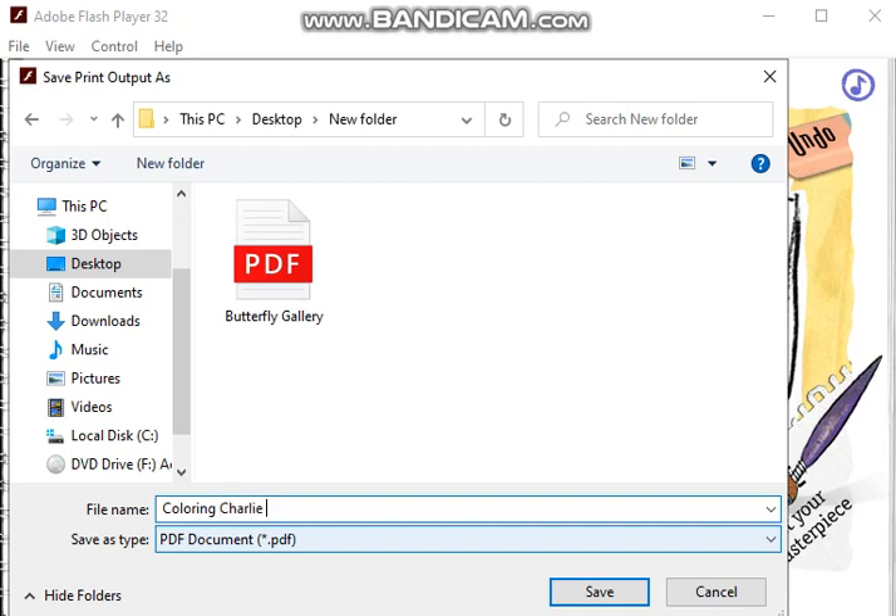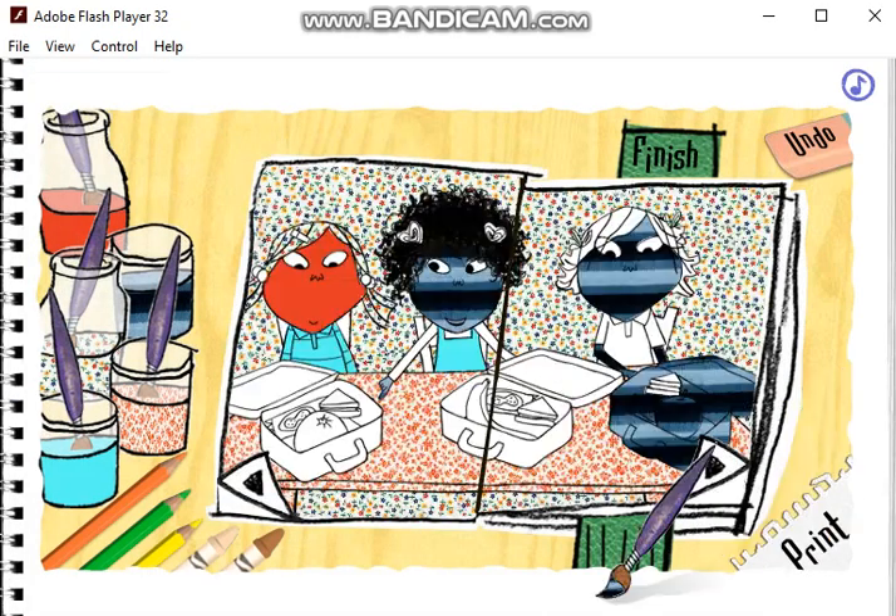I'm having such a nice time, colour in, Charlie. Thank you, Charlie. Bye.